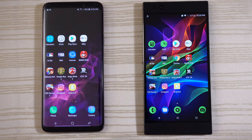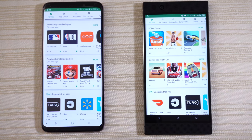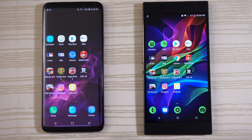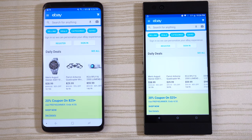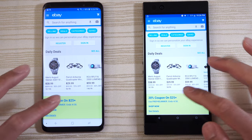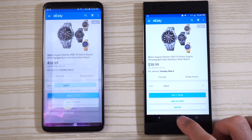Going ahead to start the stopwatch on both and leave that running in the background. Play Store next — pretty much the same. Click on an app and leave it on that page. eBay on both phones — give this one to the S9 Plus. Click on a watch listing and leave it on that page.